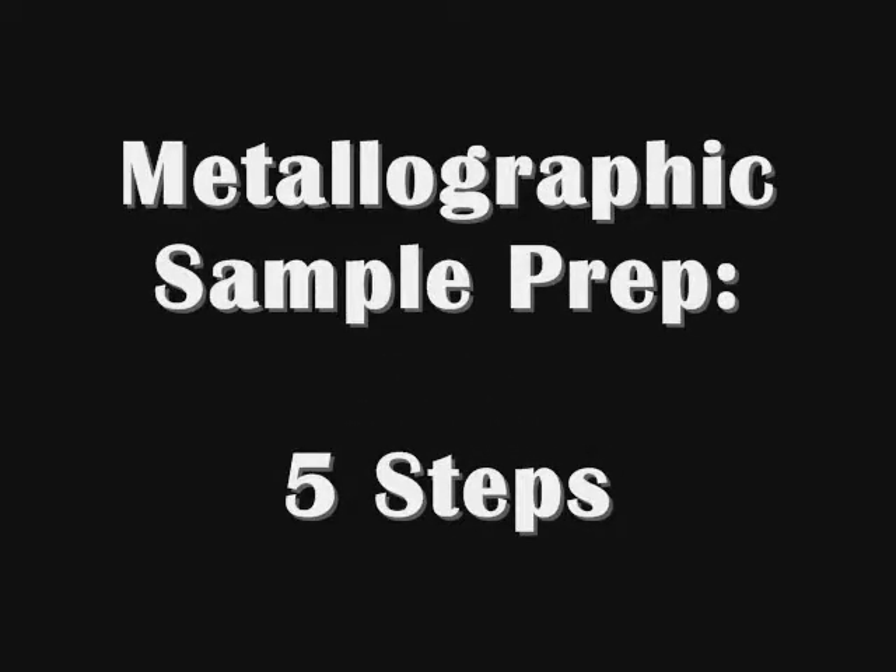Obtaining a micrograph of a sample involves five steps of preparation. We're going to walk you through the process to give you an idea of how sample prep is done.